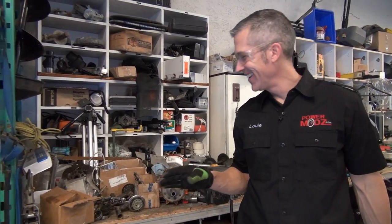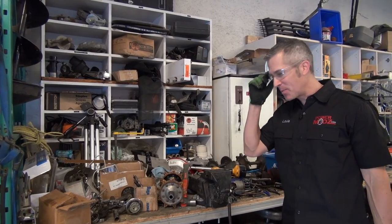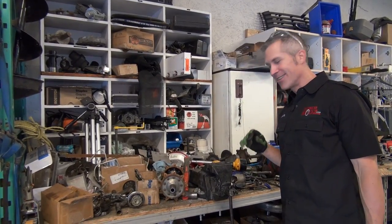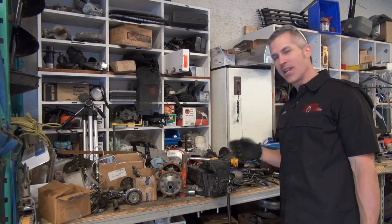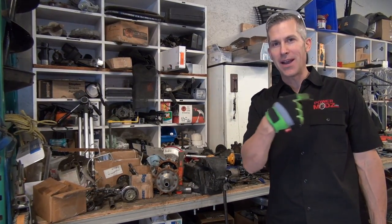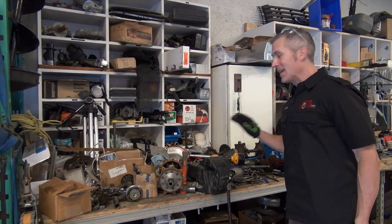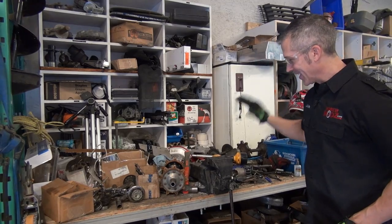Now everybody at home, this is a working man's bench. There's a lot of things going on in the shop here — don't blame me for this mess. We like to keep things a little cleaner, but we don't want to turn the camera the other way because we have a few things going on. I'll get to cleaning it up in the spring.